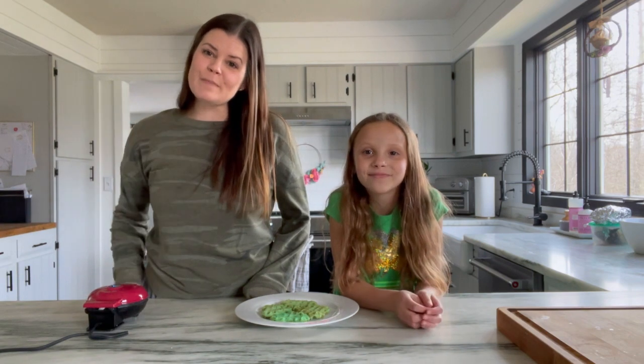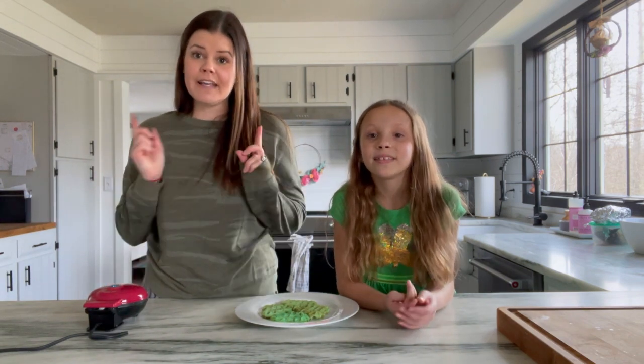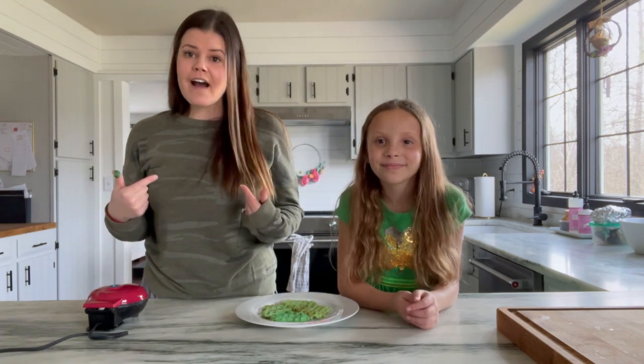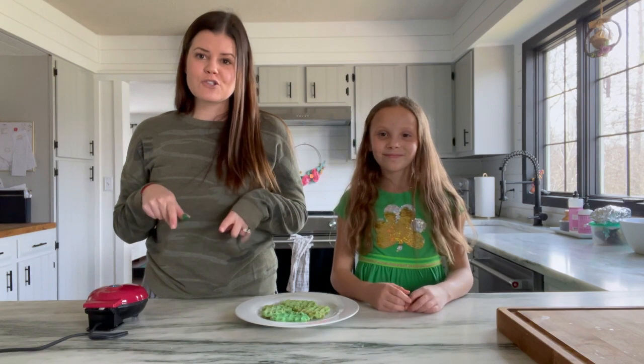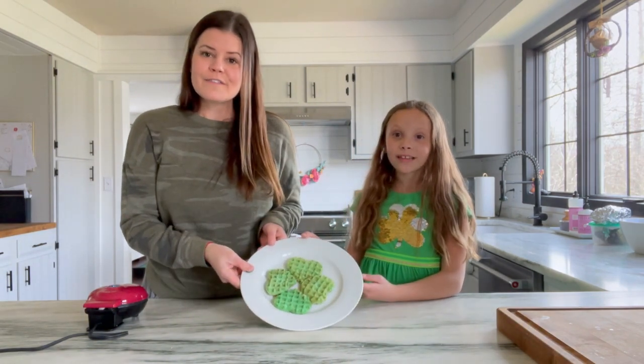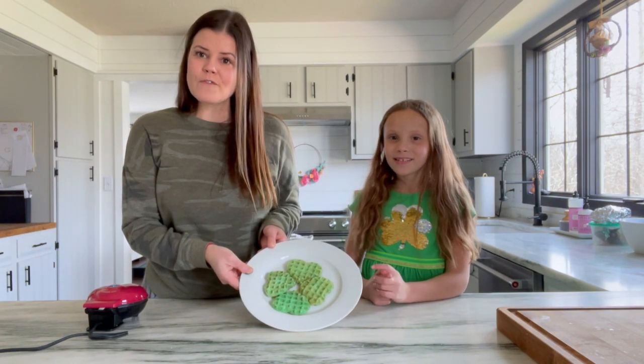Hi friends, welcome back to The Learning Tree. It is March and this week we're going to be celebrating St. Patrick's Day. We've got our green on and we've got a fun St. Patrick's Day snack to share with you guys. It is a four-leaf clover waffle — a lucky four-leaf clover made from waffles.